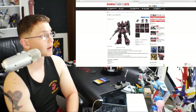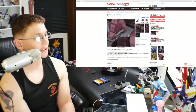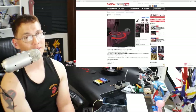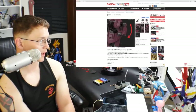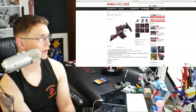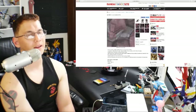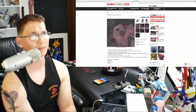The last normal release for the month is the High Grade UC Gabaldi. I'm actually not a fan of the Gabaldi — I don't think it looks that amazing aesthetically, though I do appreciate the phenomenal detail, articulation, and gimmicks on this kit. I'm just not a Zeon-era mobile suit kind of guy. It's going to be a big skip for me at 1,620 yen. I'd expect this to be an end-of-month release, probably the last or second-to-last Friday, alongside the Vigna-Ghina.